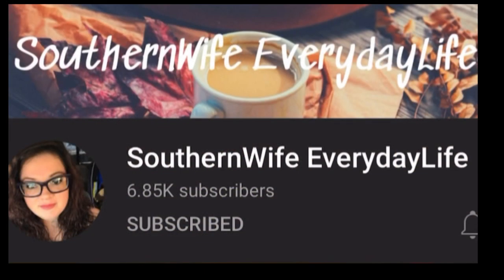This video is part of a collab hosted by Tamara over at Southern Wife Everyday Life. So if you're looking for some good Thanksgiving recipes for sides or for desserts, check out the playlist I've included in the description box below. Thanks for hosting, Tamara.